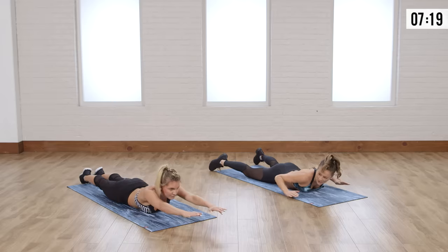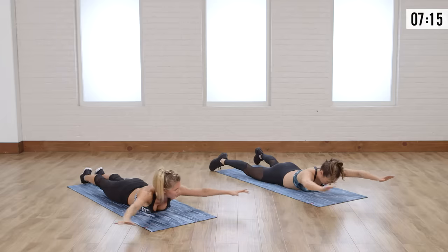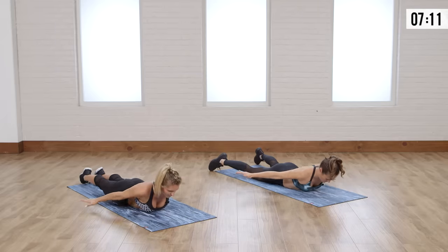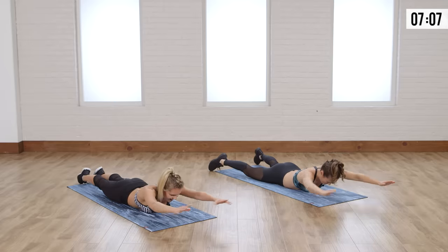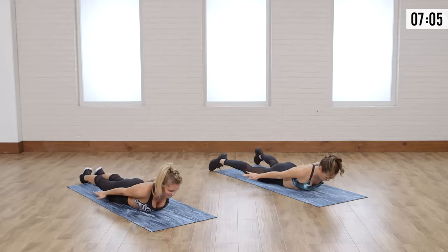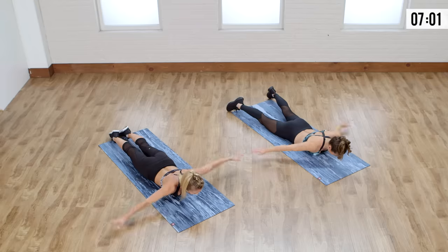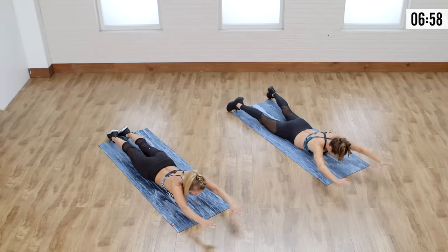Now we're gonna bring those arms out in front. We're gonna take it out to the side and bring it here — it's almost like you're swimming. Trying to stay above water, just making sure that you don't drown. I am definitely not very good at swimming but I'm thinking these exercises might actually make me a little bit stronger. I definitely can't do butterfly — now that's a tough one!